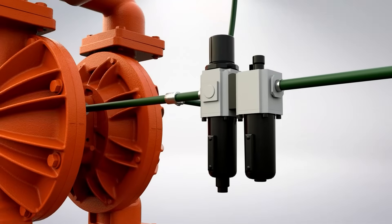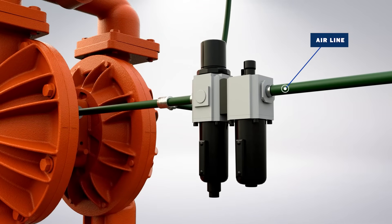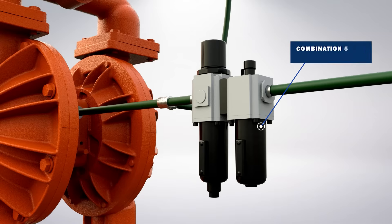Every pump location should have an airline large enough to supply the volume of air necessary to achieve the desired pumping rate. Air should be dry and free from debris to prevent damaging the pump's air valve. For best results, the installation should use a 5 micron air filter, air valve, and pressure regulator. The air filter will ensure that potential pipeline contaminants will be eliminated.